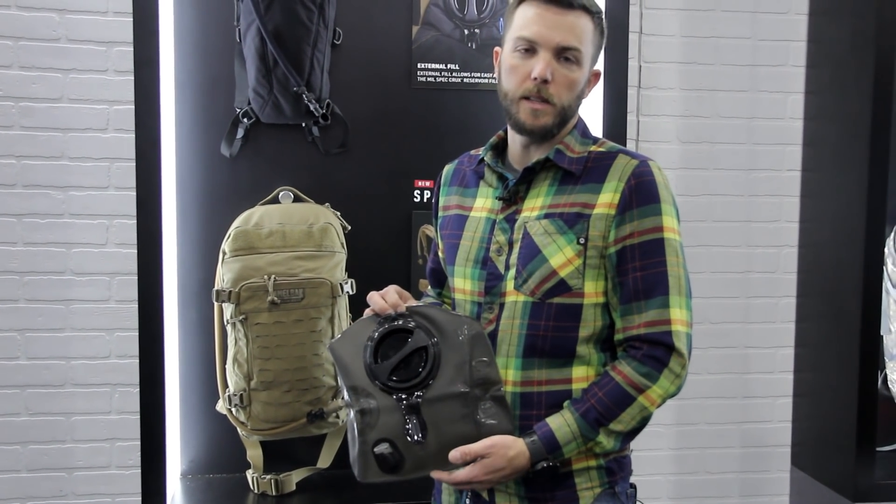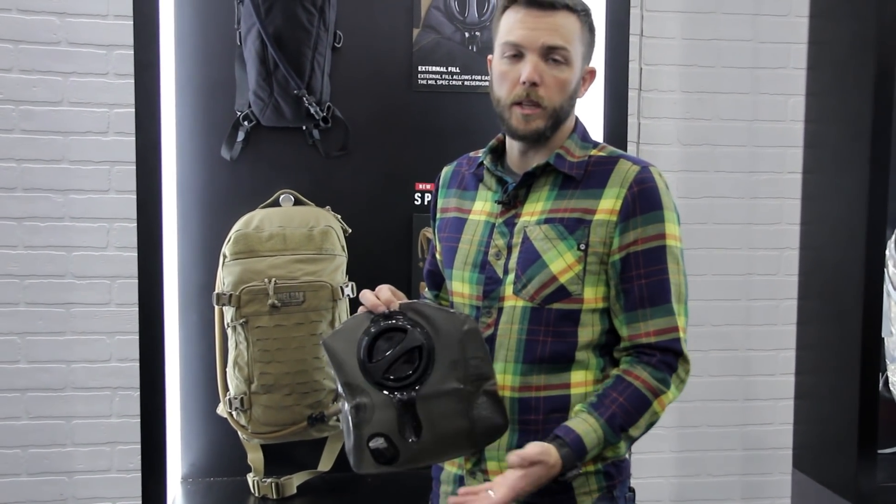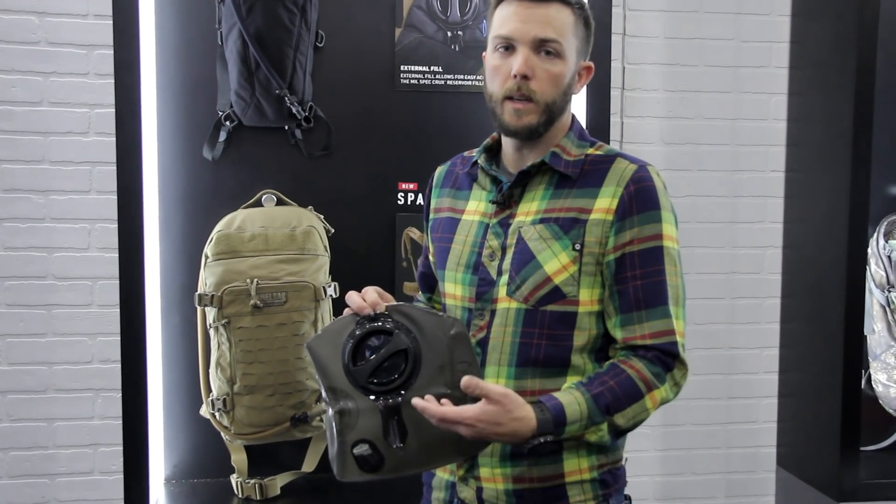Hey, Seth here with CamelBak at the 2019 SHOT Show. Going to walk you through some of the key updates to the 2019 CamelBak Tactical Collection.